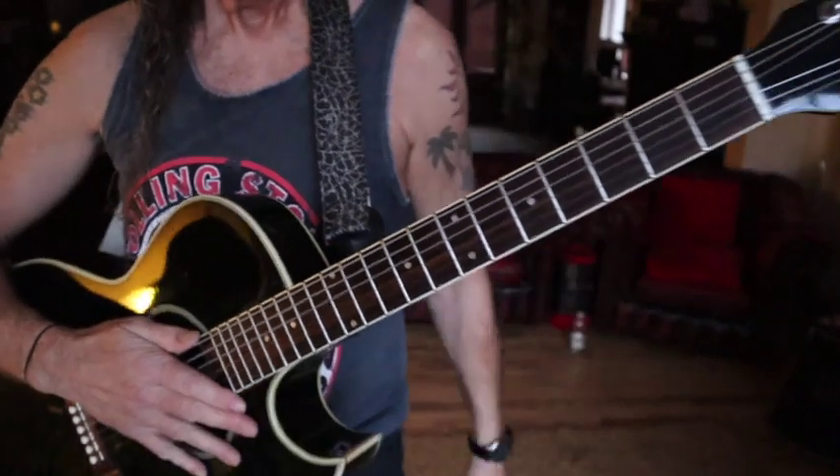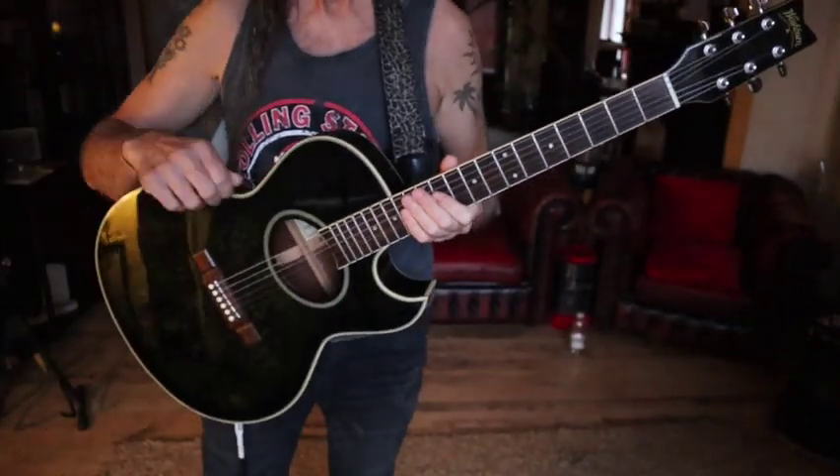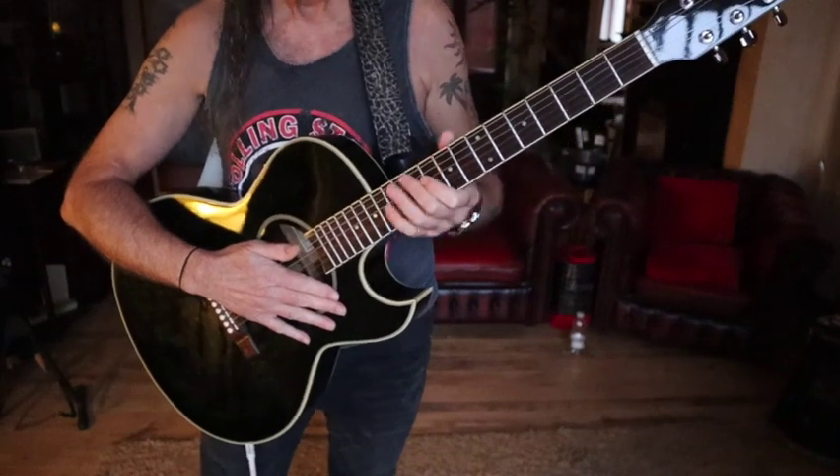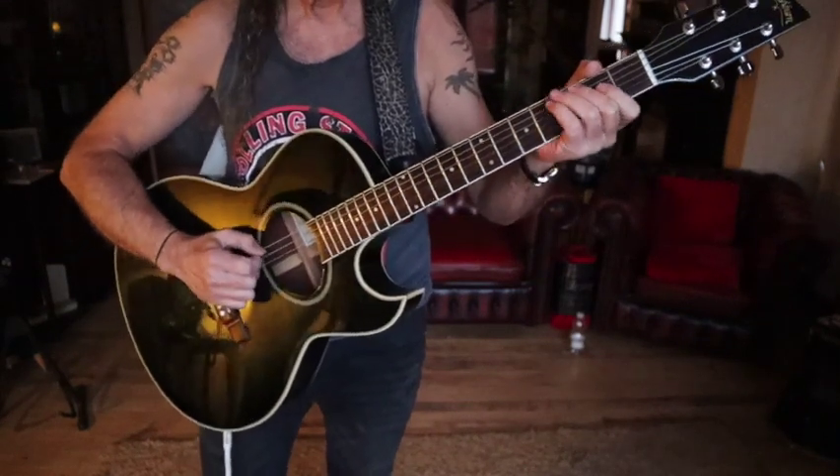Good evening, ladies and Georges. Yes, well, we've got a Washburn, haven't we. So let's have a listen to it, and then I'll tell you what I can about it. I've got it plugged in at the moment, so we'll try it amplified through the Little Black Star, and then we'll have a listen to it acoustically.